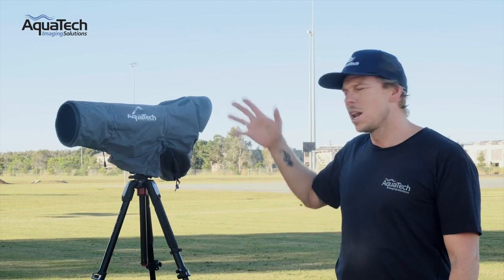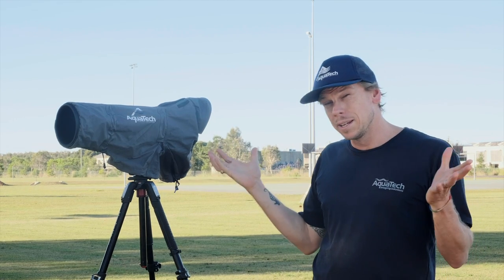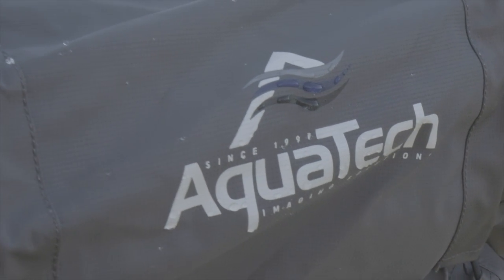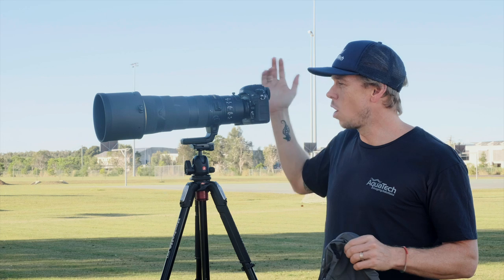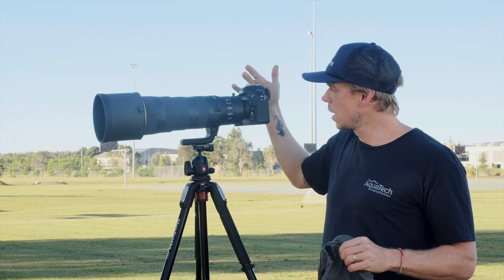Hi everyone. Today I'm going to teach you how to set up correctly the Aquatec Sport Shield rain covers. This is a great bit of gear that lives in your bag, doesn't take up too much space, and really protects against all the elements. Today I'll be demonstrating with the new Nikon 180 to 400mm lens and the D850.